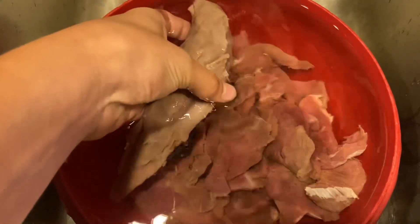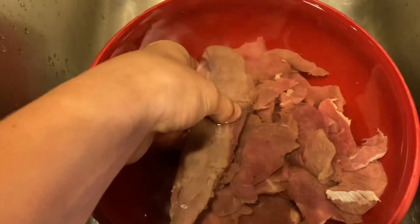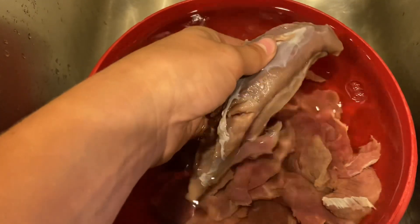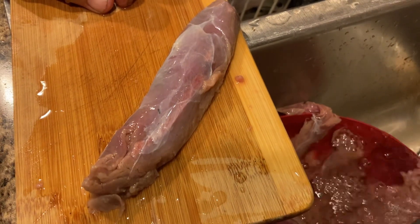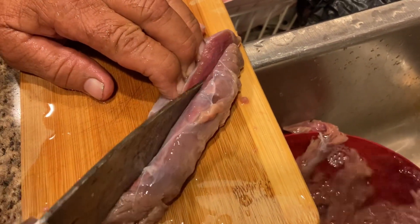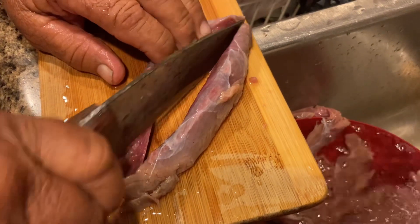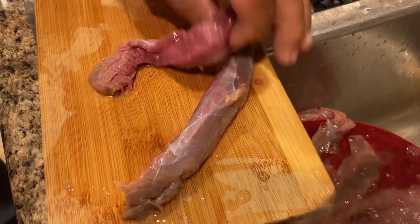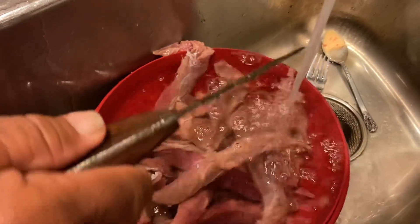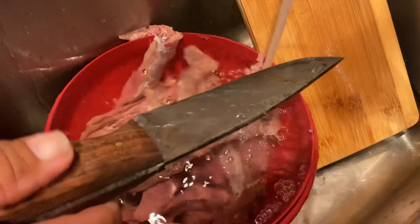After you thaw out the deer meat you have to rinse it off and run it in water. This is to make sure the deer meat is clean from the field, to get off dirt, debris, and blood off the meat. While you're rinsing, you should cut your deer meat to the size you want to eat, so it's not too big and doesn't take as long to cook. The knife my grandpa is using is called a rough end knife — he makes them in the shop, and if you want to buy one it's about a hundred bucks.